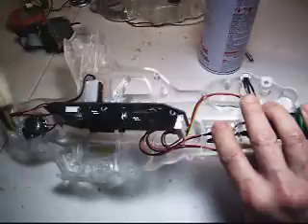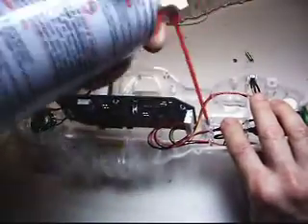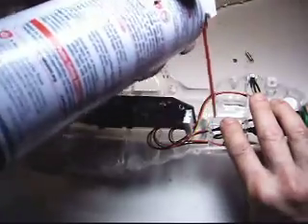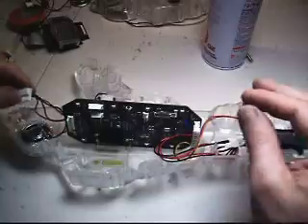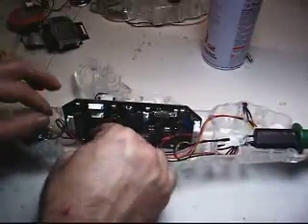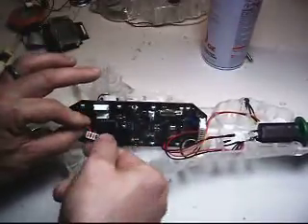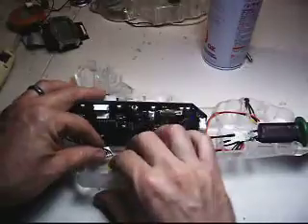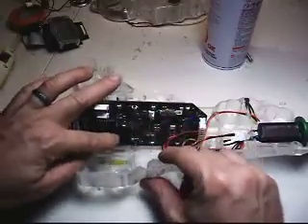Go ahead and feed these wires into a position they can stay until I hot glue them. I'm going to bring this trigger wire around, go ahead and bend these wires just a little bit, kind of get them directed the way I want them to go, press it into the bottom. I want them to be out of the way of my LCD screen terminal connection here.